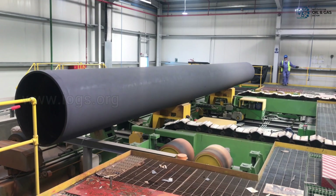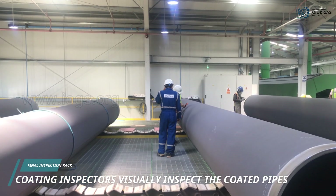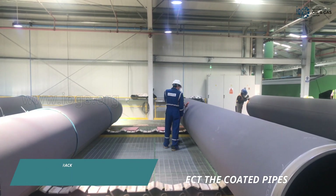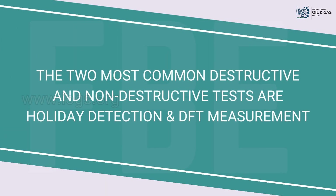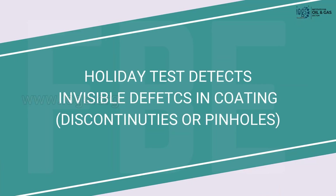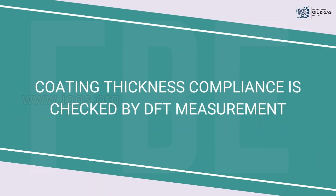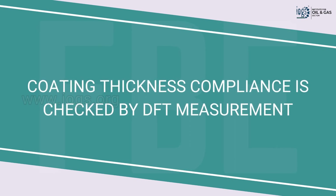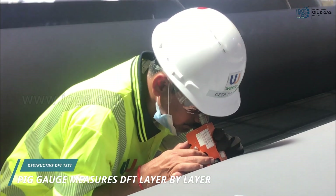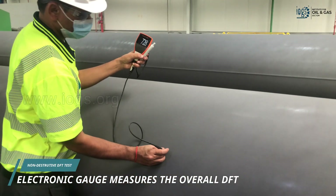After quenching, the coated pipes are directed to the final inspection and testing rack for destructive and non-destructive tests. The non-destructive test involves visually inspecting each coated pipe to see whether the coating is applied uniformly and with no visible defects. Two common inspections are holiday detection and DFT measurement: the holiday test finds invisible defects such as coating discontinuities or pinholes, while the dry film thickness test measures the coating thickness. A high-voltage holiday detector is used for the holiday test, a pick gauge measures the dry film thickness of individual layers, and an electronic thickness gauge measures the total thickness of the three-layer system.